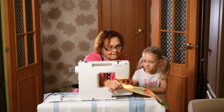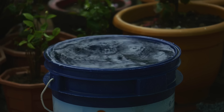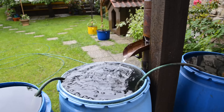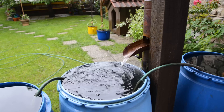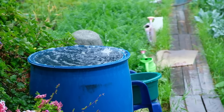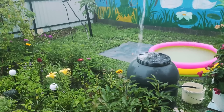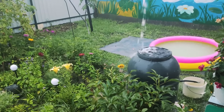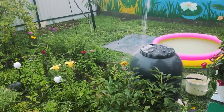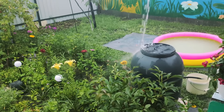Collect rainwater for garden use. Rainwater collection is a smart way to save on water bills. Place a barrel or container under downspouts to capture rainfall, then use this stored water for garden irrigation. This method conserves resources and provides plants with natural, chemical-free hydration, keeping them healthy while reducing dependency on tap water.